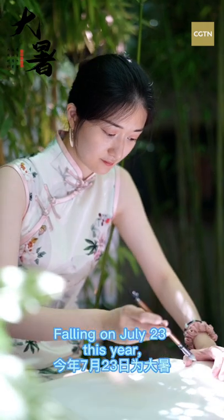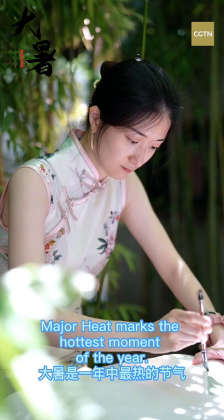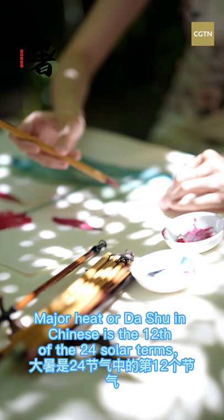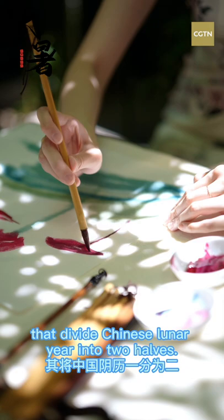Falling on July 23rd this year, Major Heat marks the hottest moment of the year. Major Heat, or Dashu in Chinese, is the 12th of the 24 solar terms that divide the Chinese lunar year into two halves. It's also the last solar term of the summer.